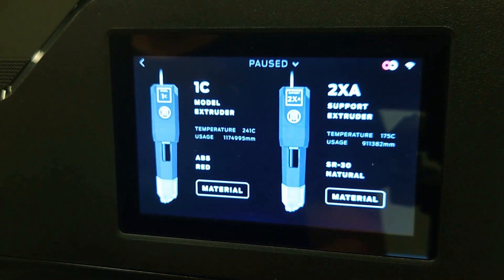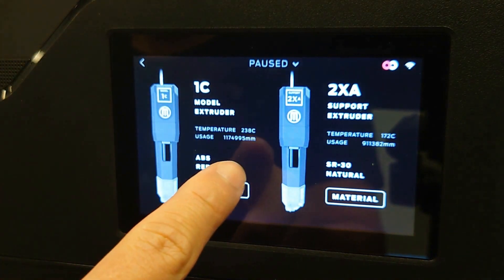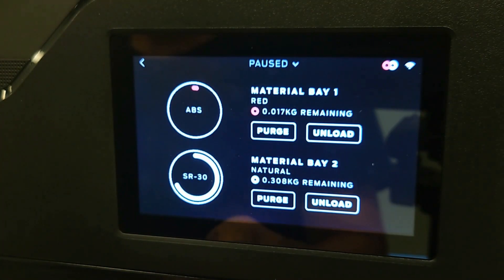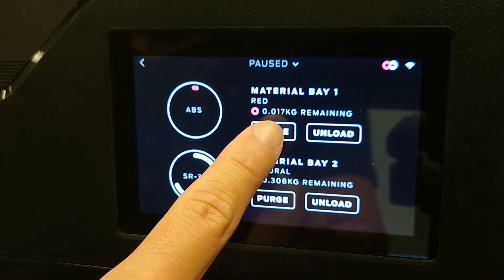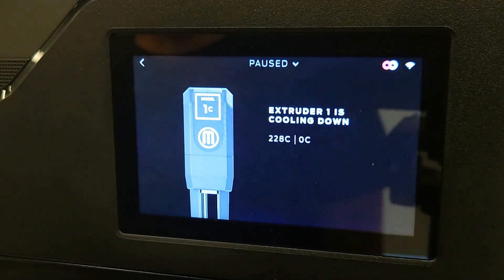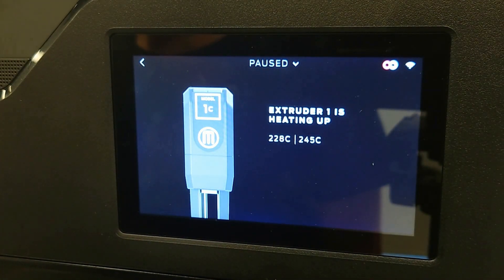Select Extruders, then select the purge option for the extruder you want to purge. Shortly after selecting purge, the extruders will heat and begin to purge material from the nozzle.